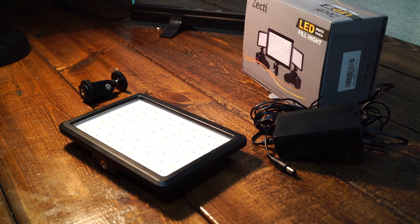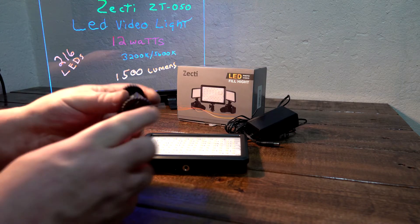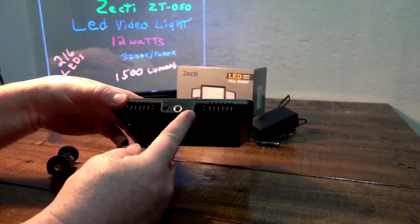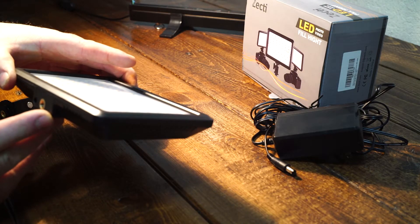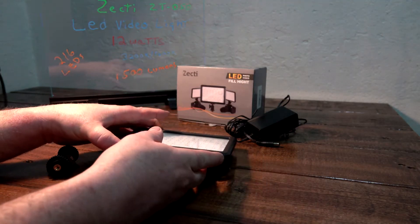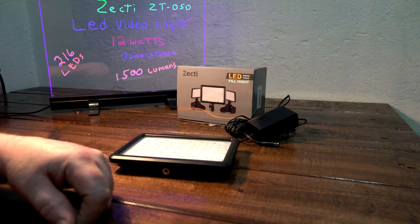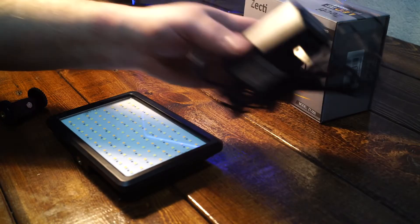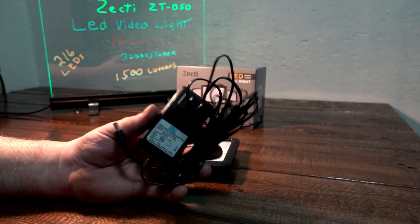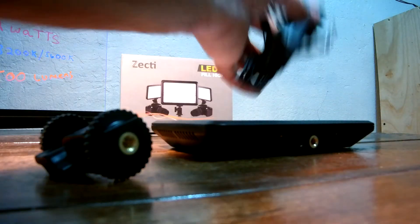It doesn't come with a ton of stuff — just a cold/hot shoe adapter with a quarter-20 thread on the bottom, which you can screw into the quarter-20 female plug to mount it on any camera or tripod. It does not come with a battery, which at first I thought was a downside, but it does come with a decent up-to-15V 1-amp power supply, and the cord is 12 feet long — more than enough.